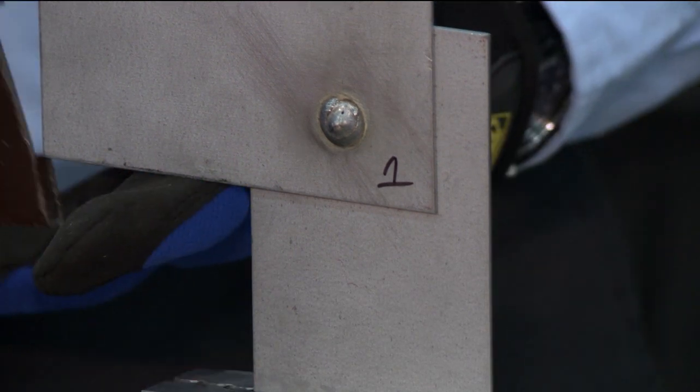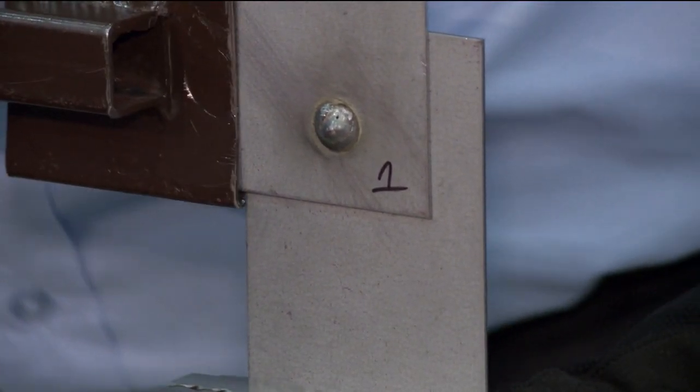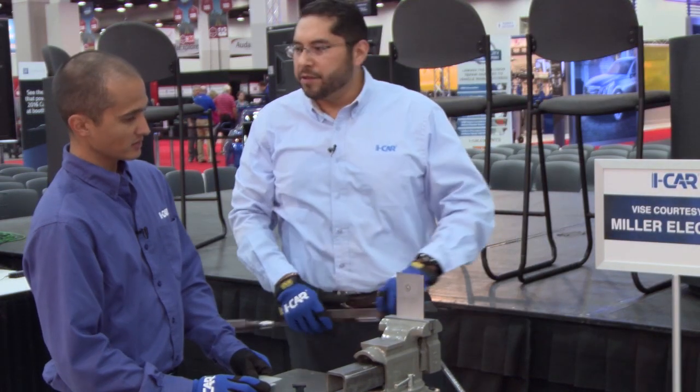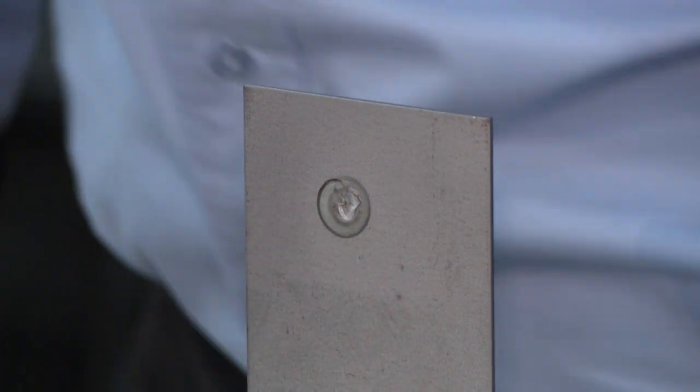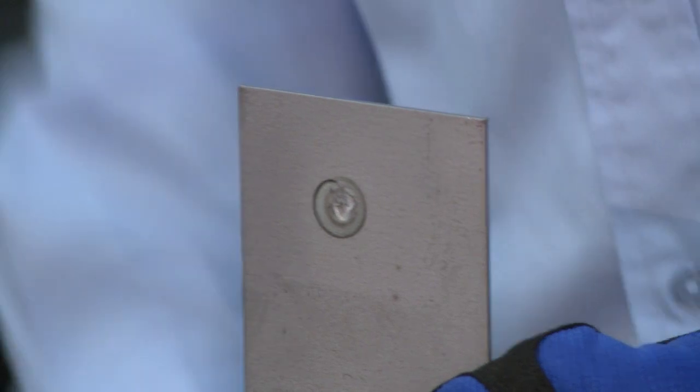This first one, all I did was weld on the outside of the perimeter of the hole, and we'll see how that turns out. Feel how easy that was to break — that was real easy. And we don't have any hole. No hole. Probably not an acceptable weld on a car. No penetration.